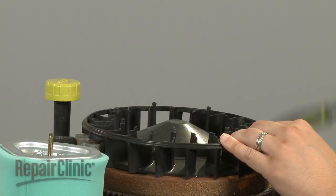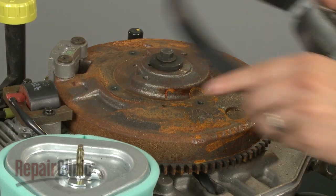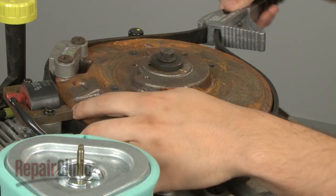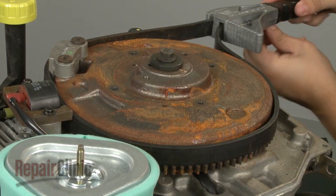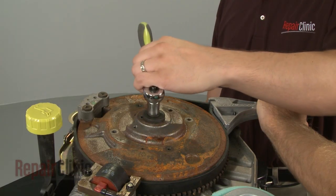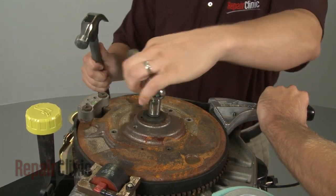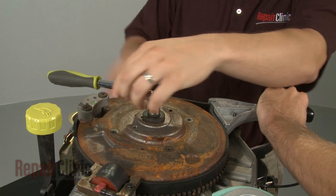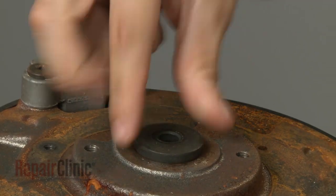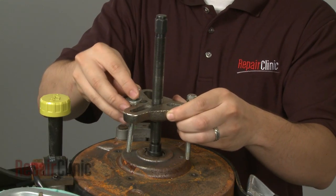Next, you will need to stabilize the flywheel. You can use a strap wrench to do this. Have an assistant hold the flywheel in place, then position a socket on the retaining bolt and strike it with a hammer to loosen — this will probably require some effort. Remove the bolt and washer, then use a puller to detach the flywheel from the shaft.